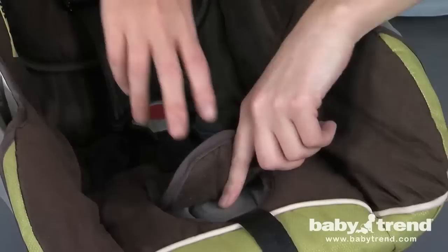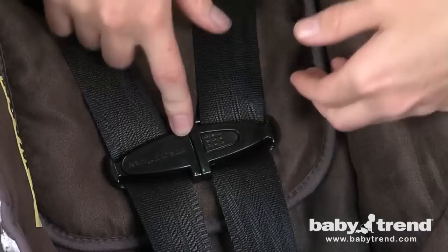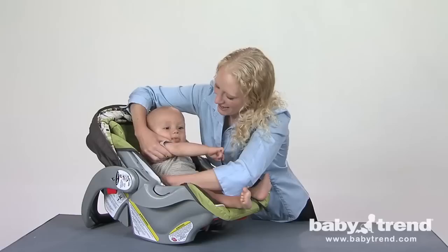With the seat on a firm and level surface, move the carry handle to the non-rocking position. Now loosen the harness straps by pushing on the harness adjuster button located below the seat pad just in front of the buckle while pulling on the straps. Unfasten the harness chest clips, unbuckle the harness straps, and drape the straps over the seat back. Now place your child into the seat so that the child's bottom is against the back and bottom of the seat. Do not leave any space between your child's back and the back of the seat. With your child properly positioned, place the harness straps down over your child's shoulders, making sure that the straps are not twisted.